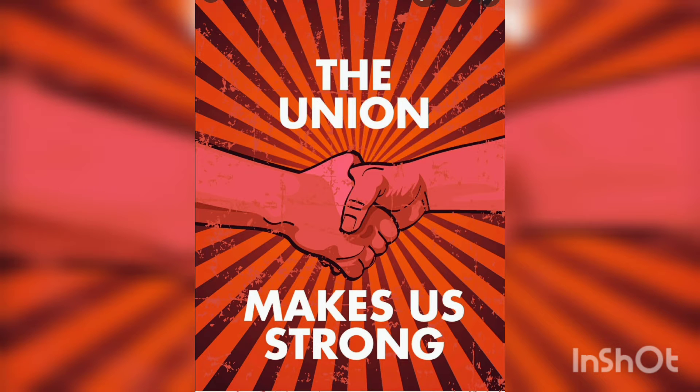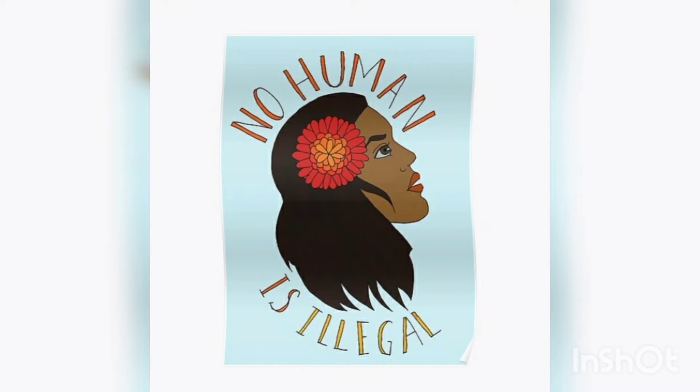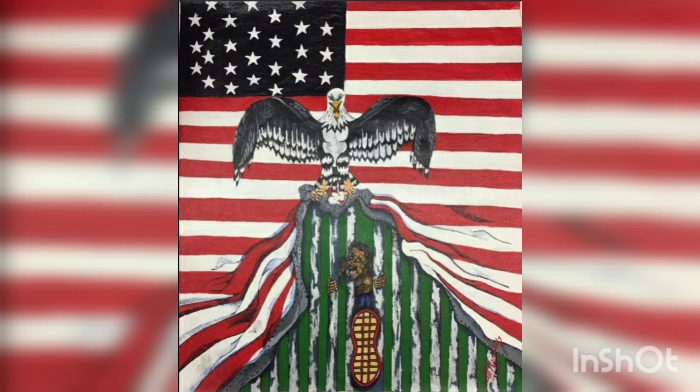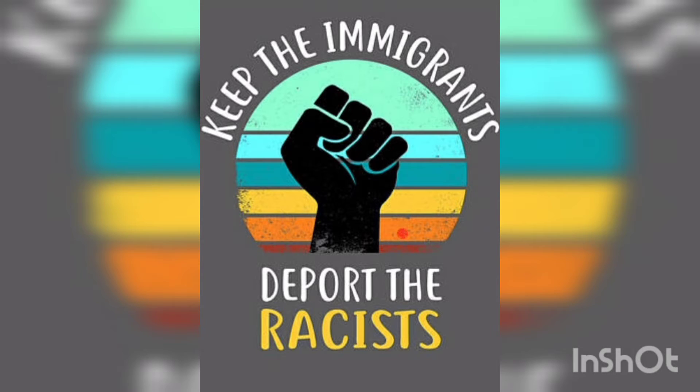This one with the lines and the color — horror is not the answer. This one's awesome. No human is illegal — I believe that. Fight the power. No justice, no peace. I like how this one pulls back the curtain on some truth. Here's a historical one, about 80 years old. Keep the immigrants. Deport the racists.